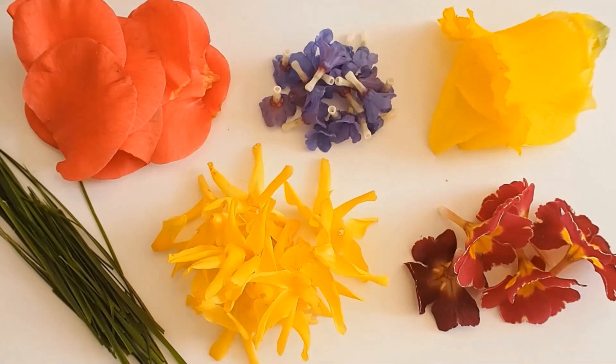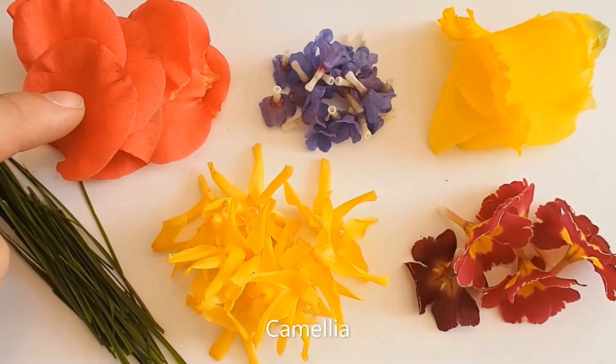The first thing we need to do is have a look at all the different flowers or parts of plants we're going to look at. So firstly here we've got some grass — just ordinary garden grass from my garden. And here we've got some petals from a camellia flower, a lovely flower.